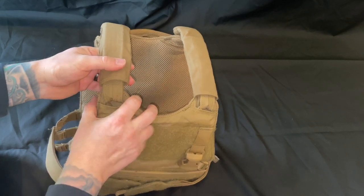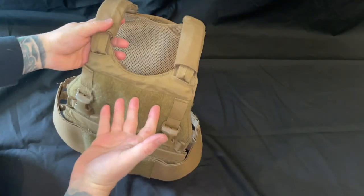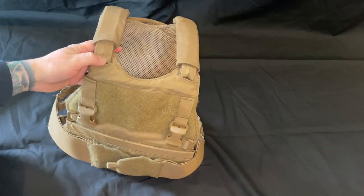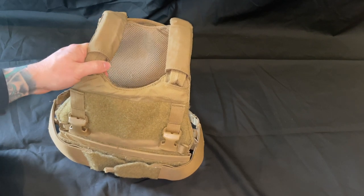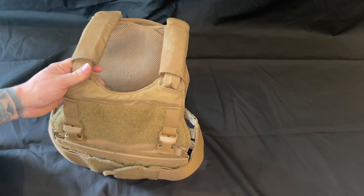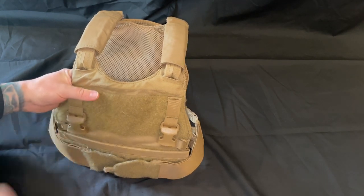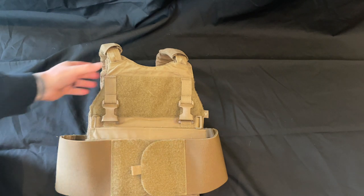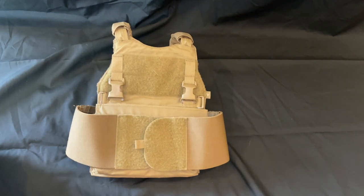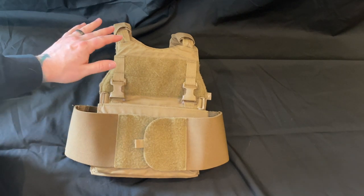Now for the bad part — the thing I hate most about this carrier, and anyone who's spent time wearing it will tell you the same thing: under any kind of load, even just plates or a chest rig, these D-rings are incredibly noisy. It squeaks with any movement of your arms or shoulders — like a rope under heavy tension, just that constant creaking. This is not something you're going to be sneaking around in without people knowing you're there.